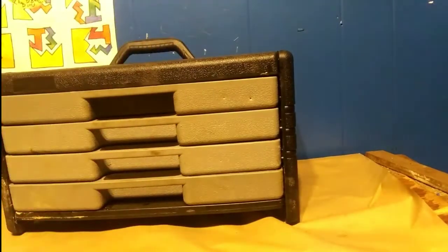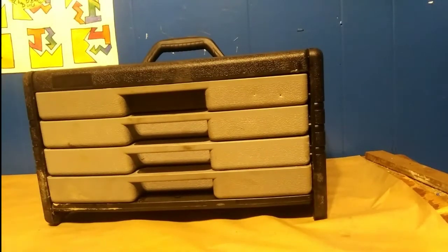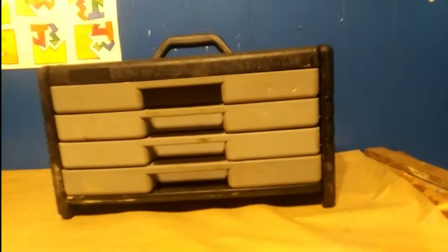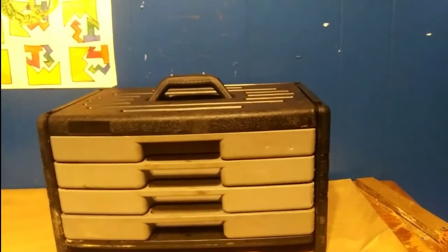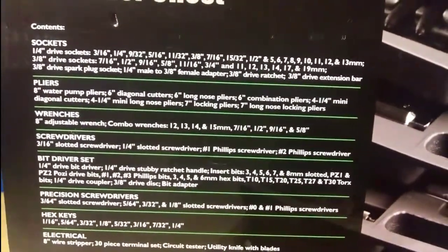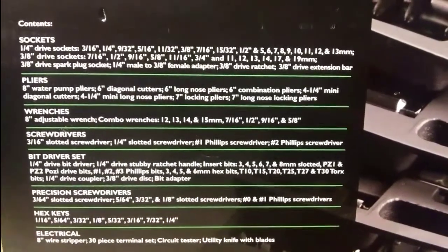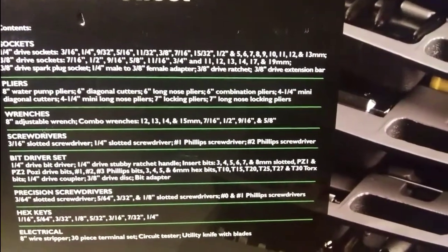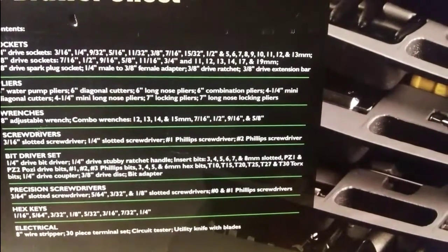Let me take the cover off. As you can see, it comes with four drawers, just like it says on the box. I'm going to show you guys what's actually in them. Real quick, here's the box contents — you can pause the video if you want to look at exactly what's in it. It was originally $54, but there was a coupon on the website for $12 off, so I got it for $34.